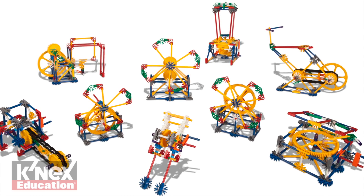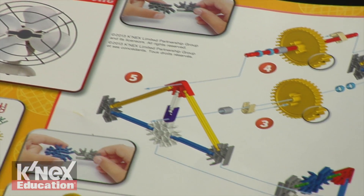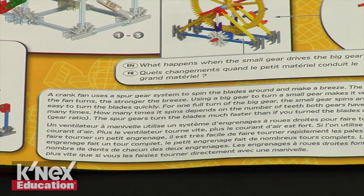The gear set includes 198 Connex parts, enough to build 9 fully functioning replicas of real-world machines, one at a time, with color-coded building instructions that include an image of the real-world model.